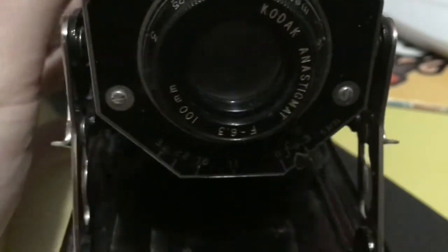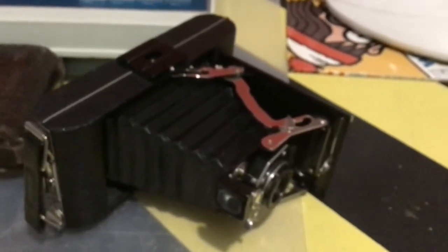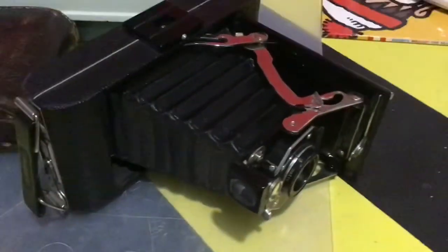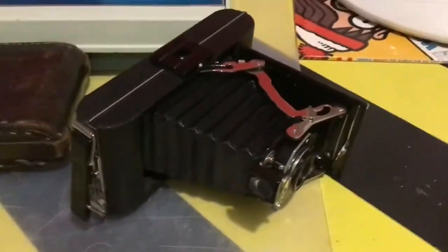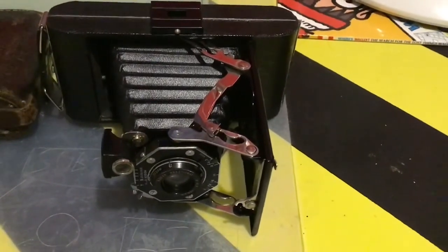This is a camera I actually got from an antique store. Not bad of a price — 42 pounds. There was some other interesting stuff there. That was one of the cameras they had. There was another one of these Kodaks, but this one was in better condition — the other one was broken. So yeah, this was the better conditioned one, and one of the leather cases. There you go. I hope you enjoyed. Thanks for watching. See ya.